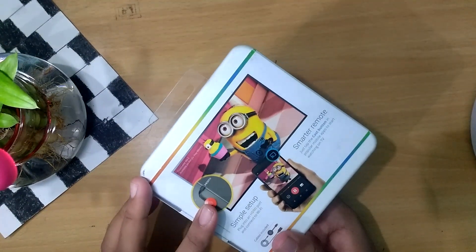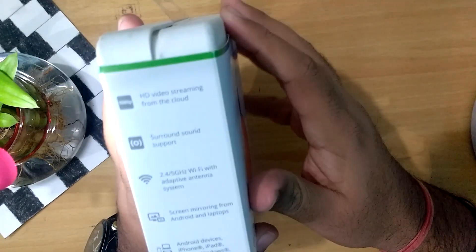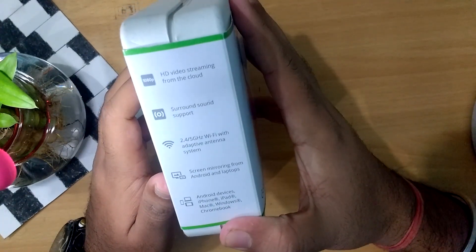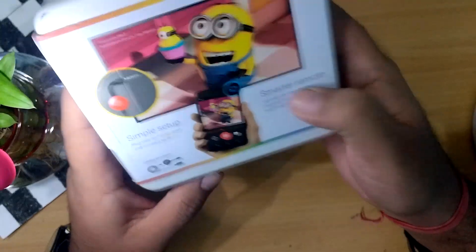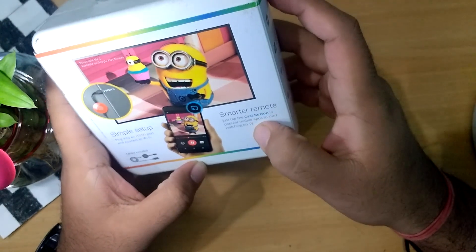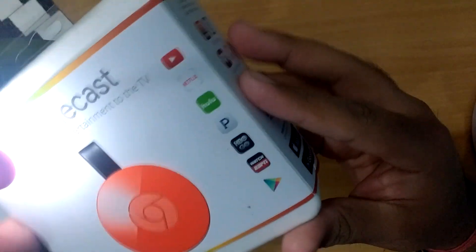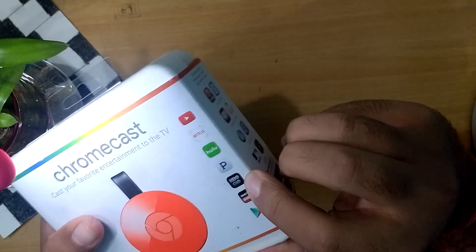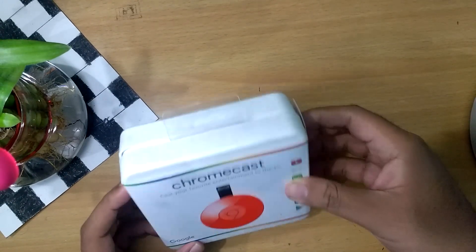Let's see what's on the box and I'm going to show you everything about the Chromecast and what this little beast can do. Here we have some features of the Chromecast: HD streaming, video from cloud, and everything. At the back there are some minions and it says simple setup. Here are some of the apps supporting Chromecast 2 — popular networks you can play on your TV like YouTube, Netflix, Hulu, Pandora, HBO, Google, and ESPN.